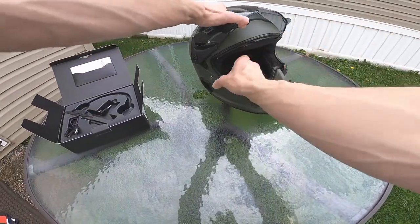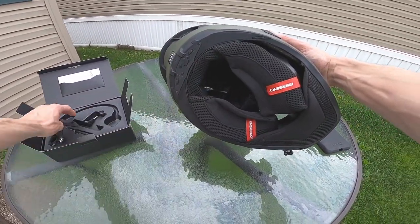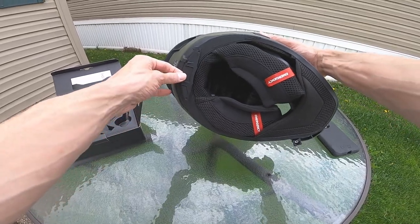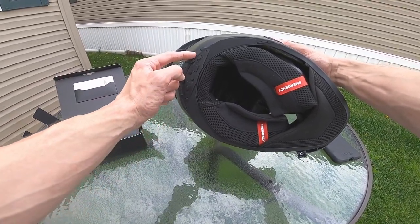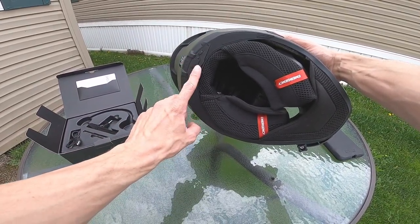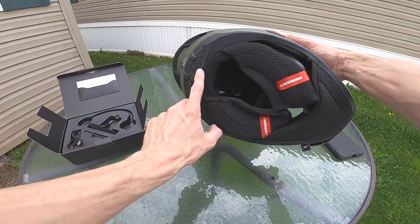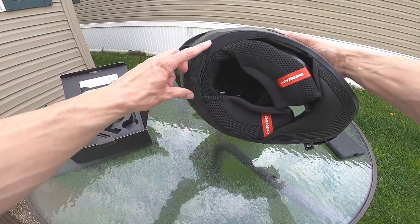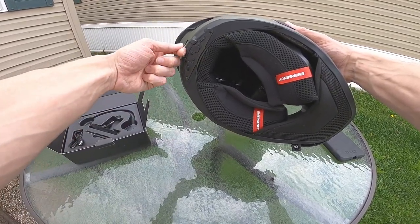On the helmet itself, take a look at the back — you're going to have this piece that sits flush. It's going to look like that, sitting flush in there. Pop those two screws out and it's actually going to be open in the back of the helmet. The Shockwave system itself sits up inside there and should sit pretty flush — just pop those two screws in.